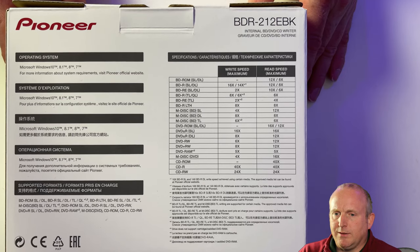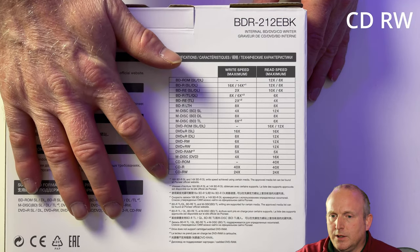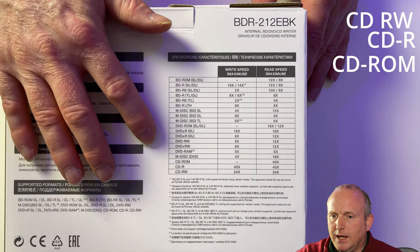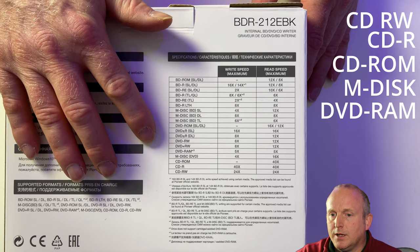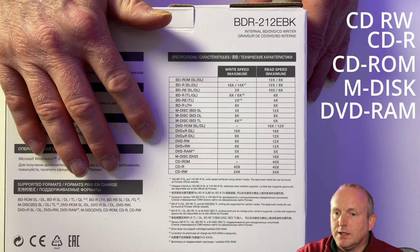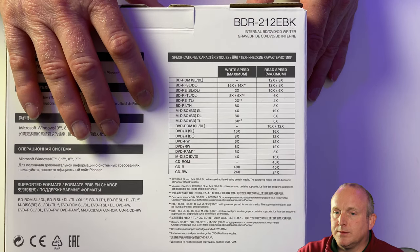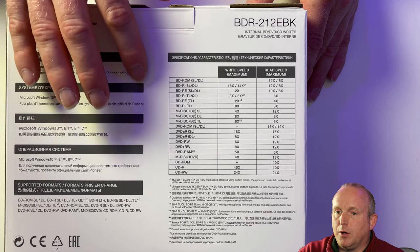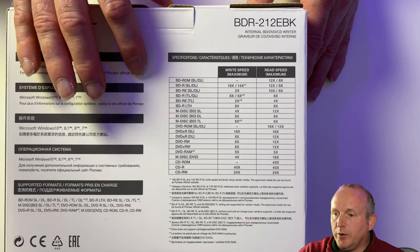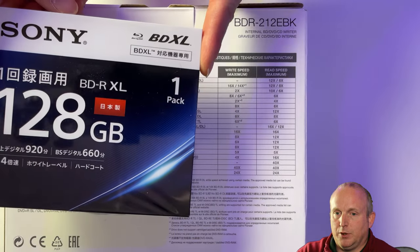As you can see, this drive supports everything from CD-RW, CDR, CD-ROM, M-Disk, DVD-RAM, both plus and minus discs. Again, all M-Disks and all of the Blu-ray standards, including the 128GB Blu-ray discs.